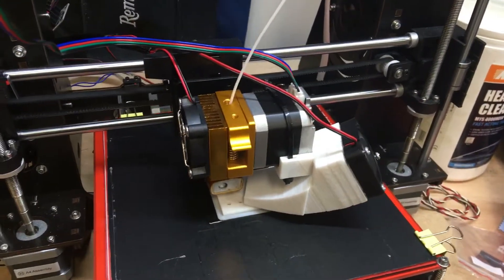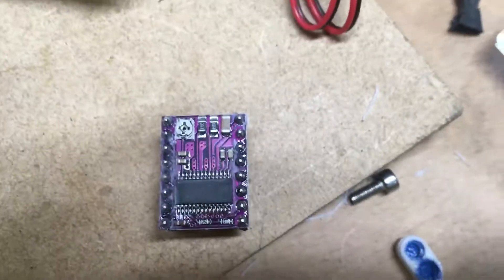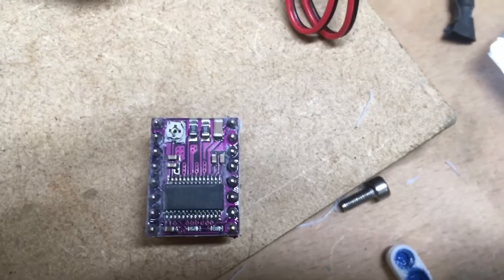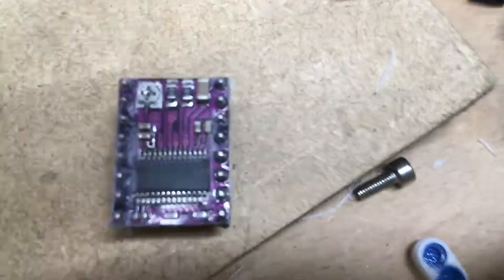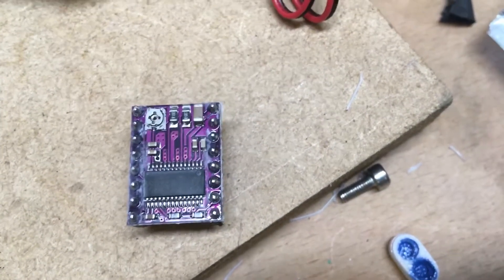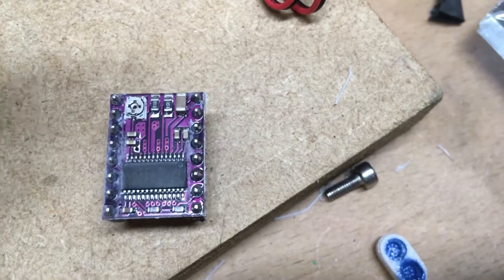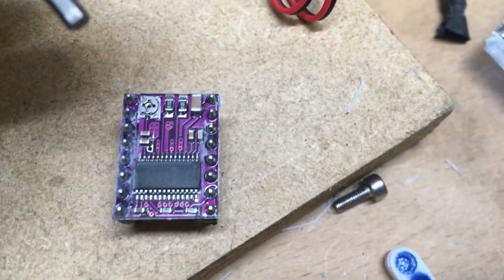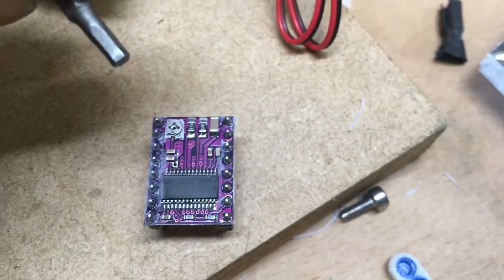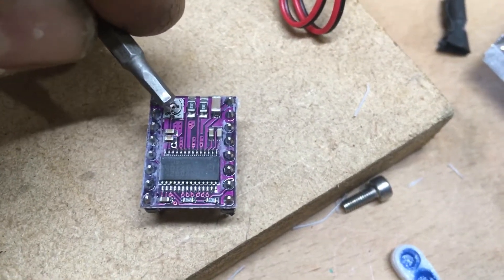If you do a quick Google search you'll find conversations online about how to turn up these little stepper drivers. You find them on the main board — this is actually an upgrade I bought from eBay, a slightly more powerful driver. Now I'm running it and it works, so I'm just going to let it go the way it is.